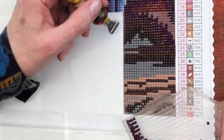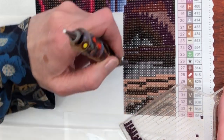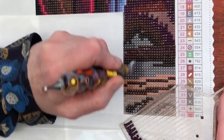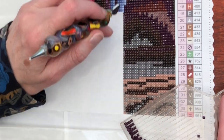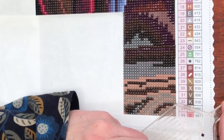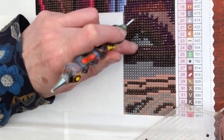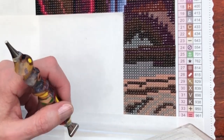These purples are so lovely within the browns, aren't they? There are some very dark browns, a chestnut brown, and then this purple just brings that section to life. Really gorgeous.